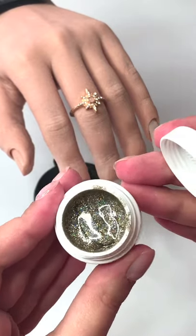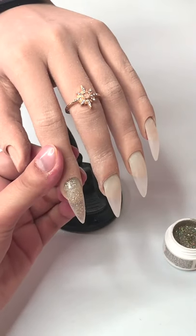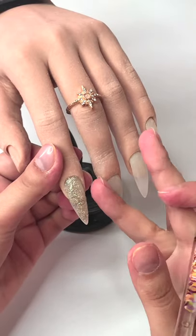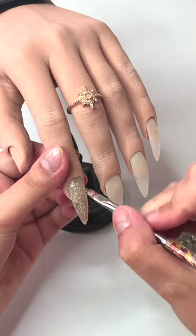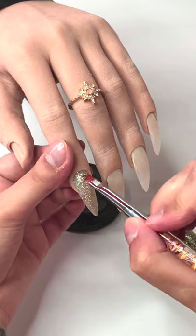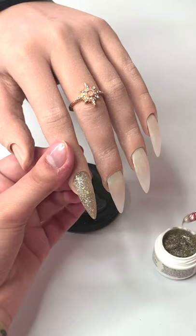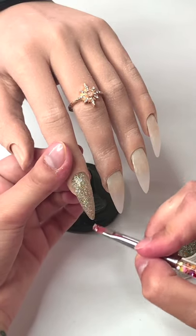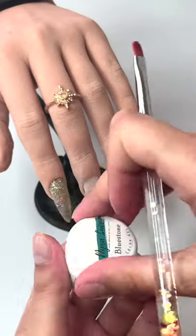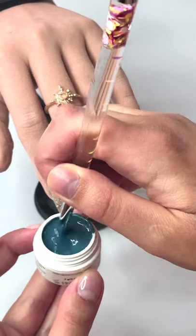I will start by using the 24K glitter gel — this is a holographic glitter gel and I will apply two thin layers. I'm using the same aqua brush; we have them with a straight tip and round tip, and I'm using the round one. I love this glitter gel — I think it's my favorite one so far. I will now start with the colors, beginning with Bluestone.